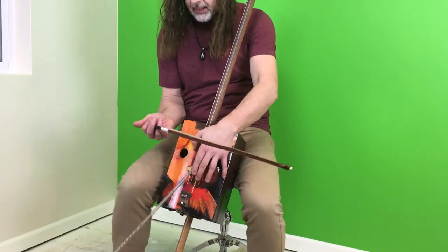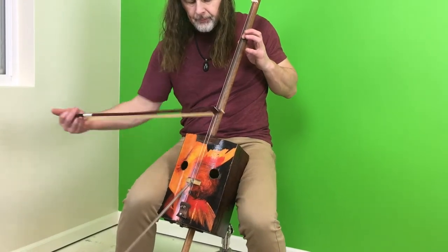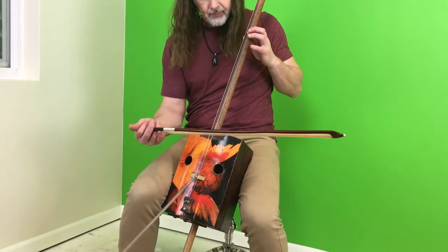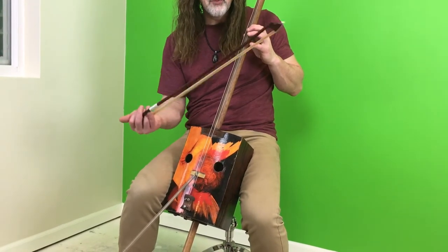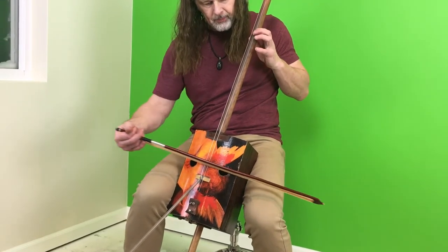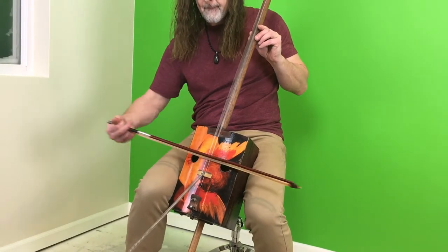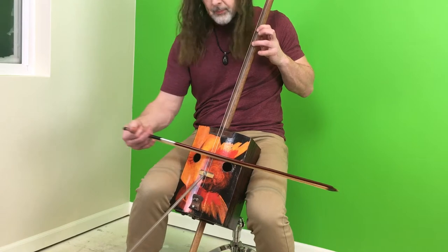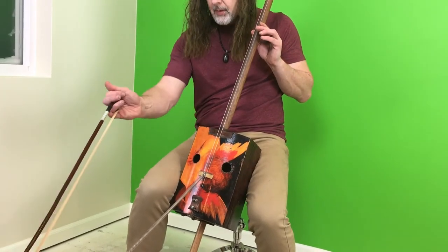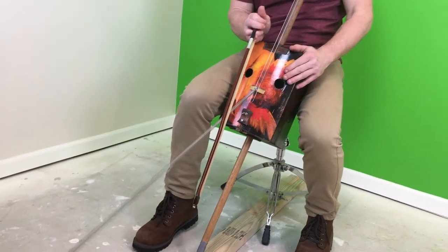I'm not going to hook it because it's kind of hardwired there right now — I'd have to finagle it off. But you can really hear the tail of that reverb. You get the tail, and the bongo, and the body of this.